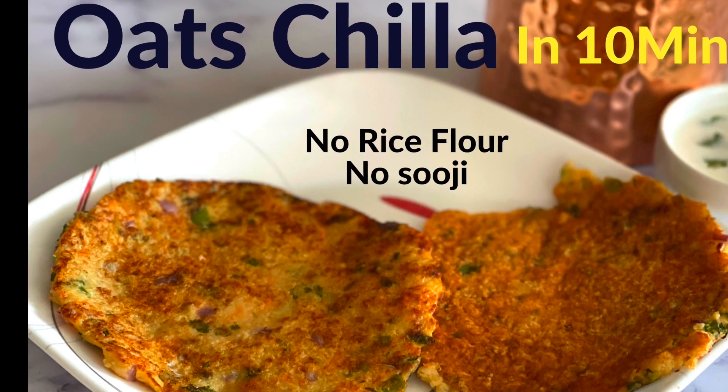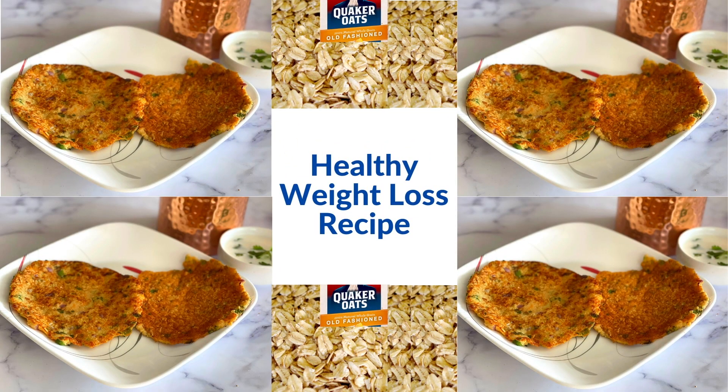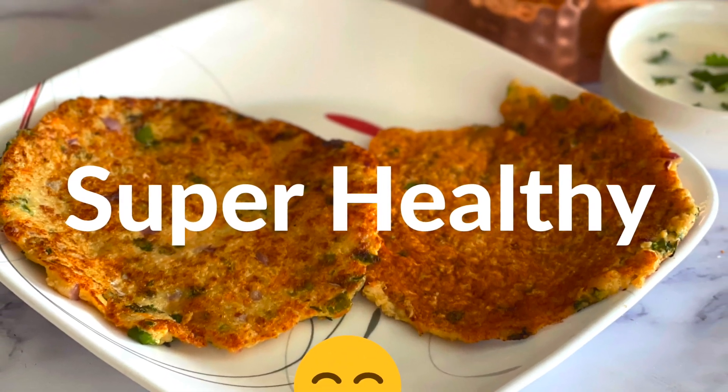Hello friends! Welcome to my channel! Today, I am going to try a super healthy weight loss recipe. Let's start!